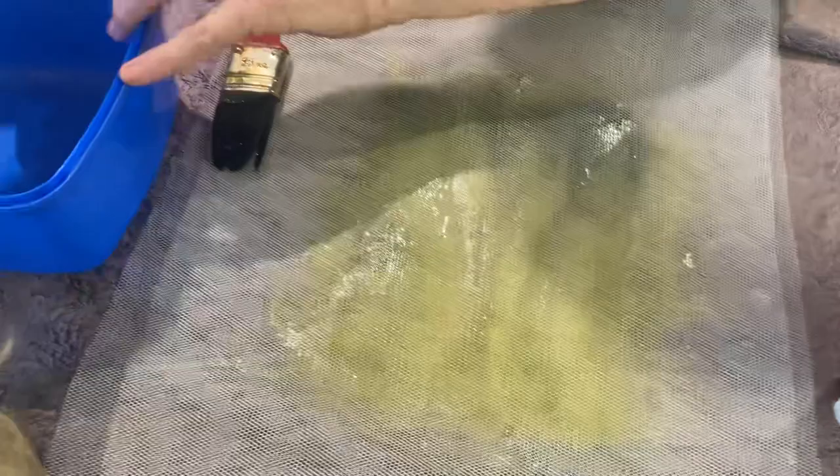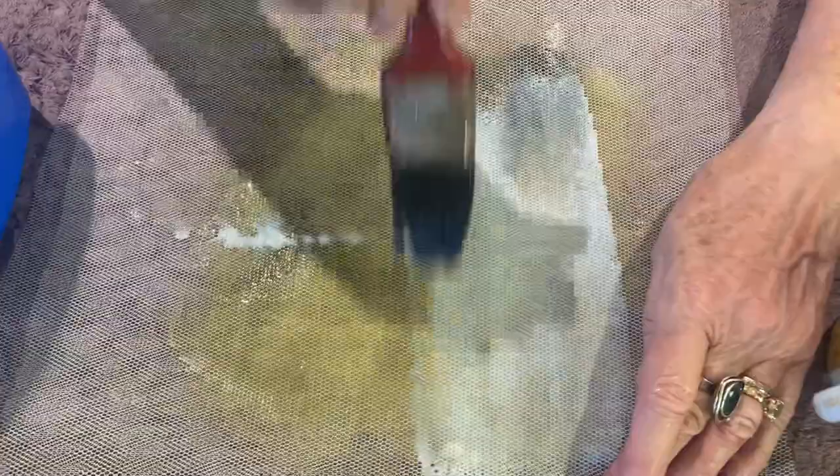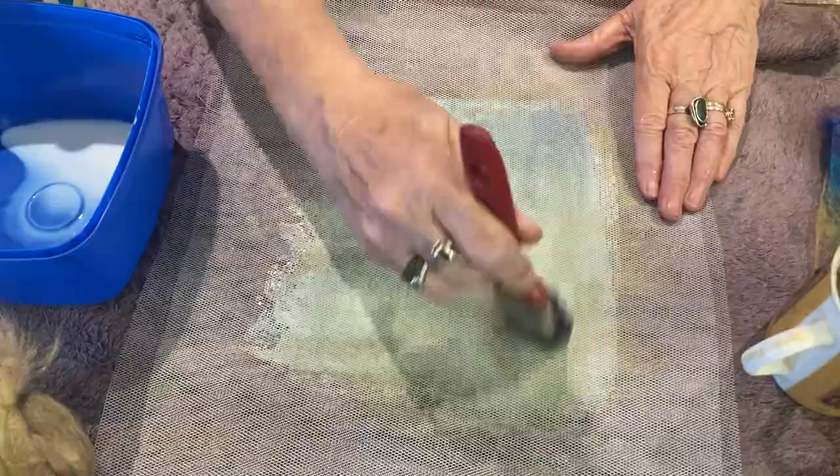And then my medium, which as I said has water in it because I usually work about 50/50, and then I'll paint the medium on and give it a good press. The reason you put the soapy water in is so that the medium will absorb into it.